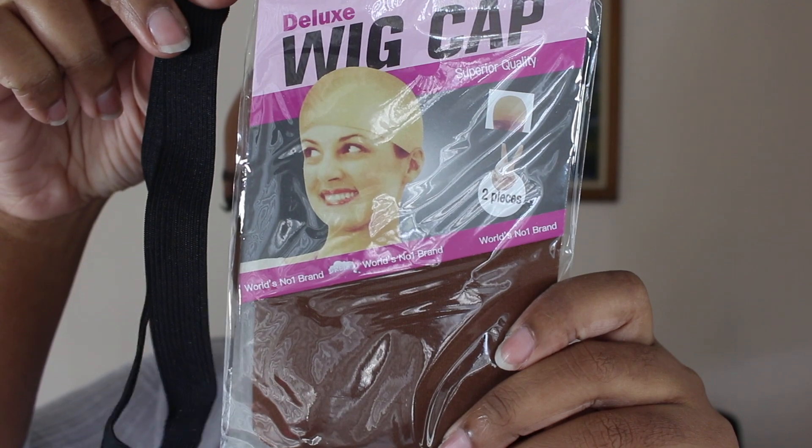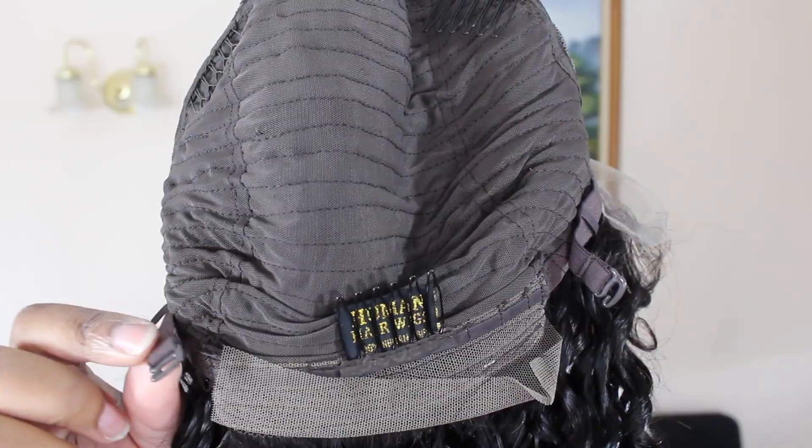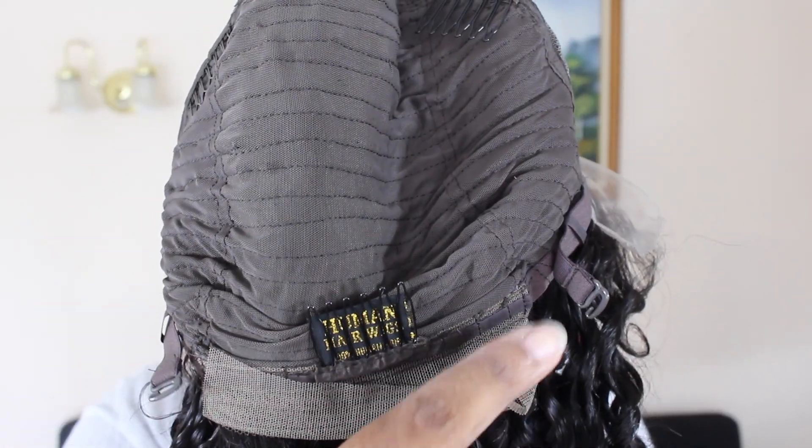My package came with a wig cap and an elastic band. This is what the wig looks like fresh out the package. This is the curl pattern of the wig. It's a glueless lace front wig and it does come with three combs and adjustable straps to fit your head.